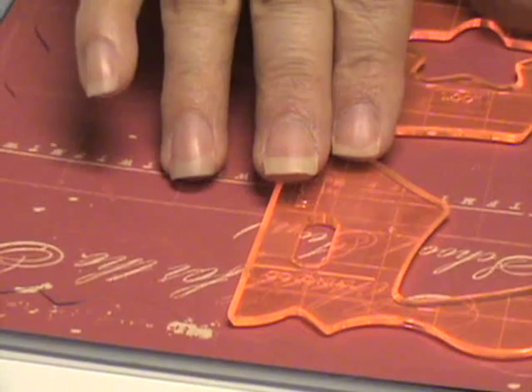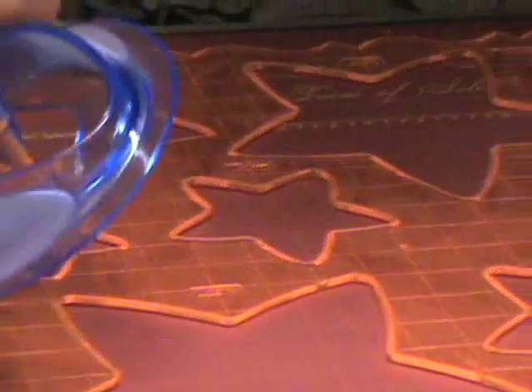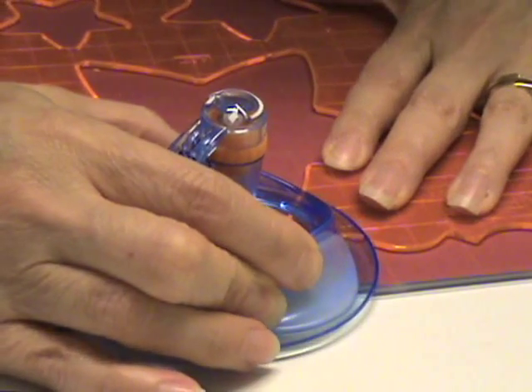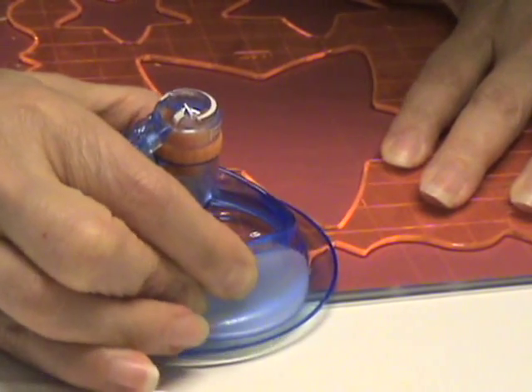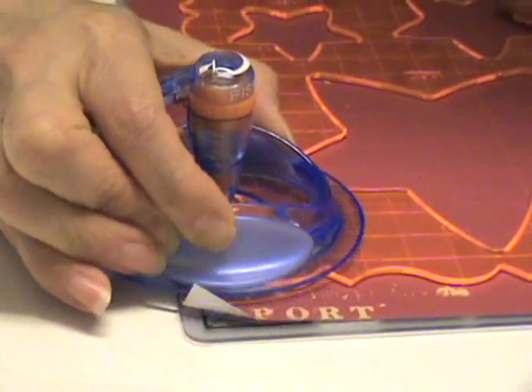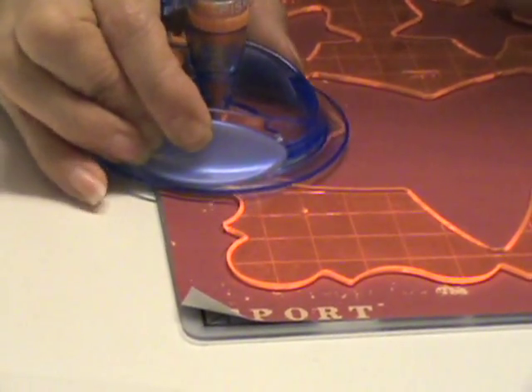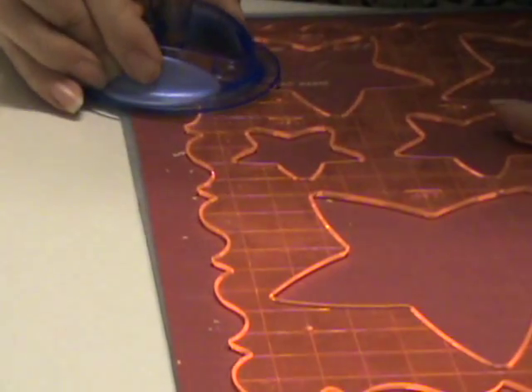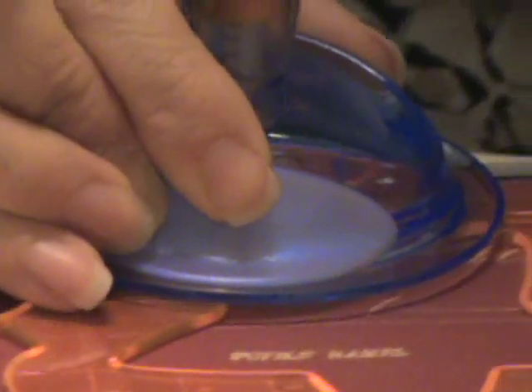Make sure you line it up at the top and the bottom. You can turn it around again — I like to cut from the right side. Make sure it's matched, and when you put the blade down you'll be able to tell that it's matching. Then you continue your cut and go all the way around again until it meets at the spot where you left off.